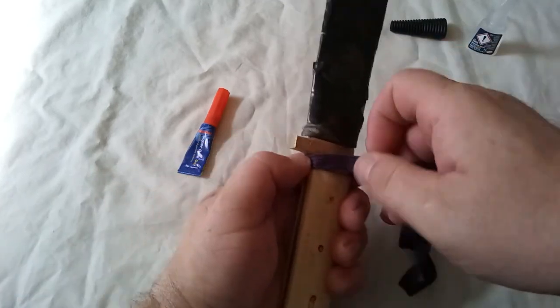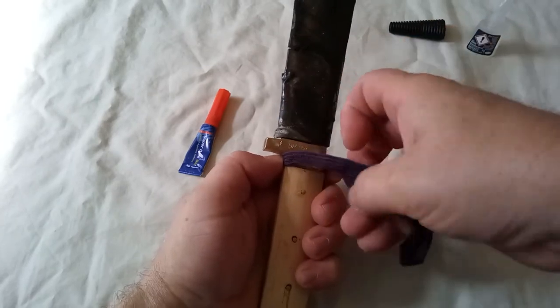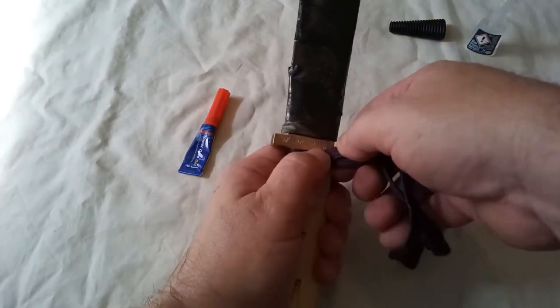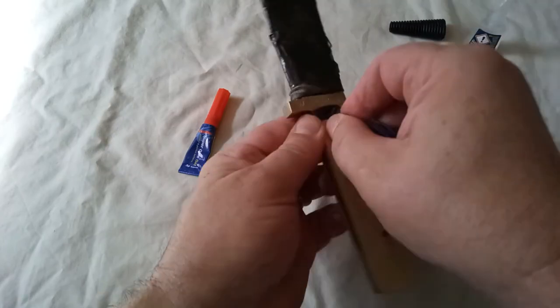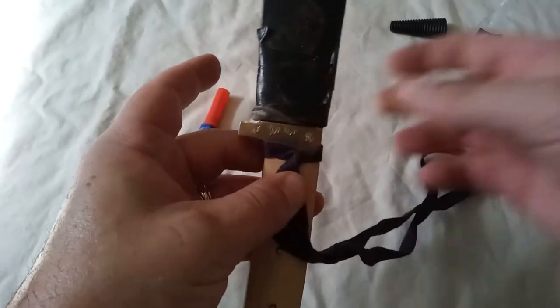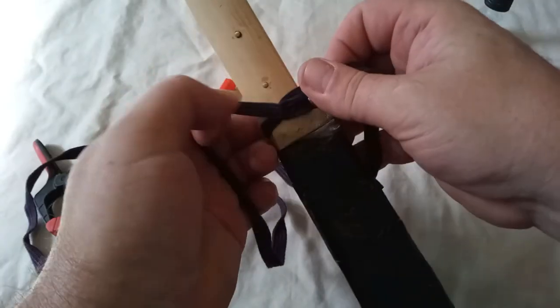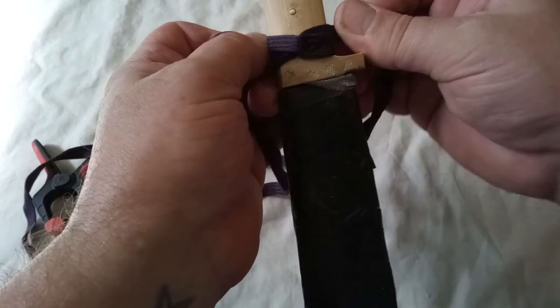Twist it upwards once, twice, and let that dry for a minute. Right, that's now dried so we can begin the rest of the wrap.